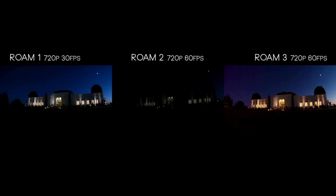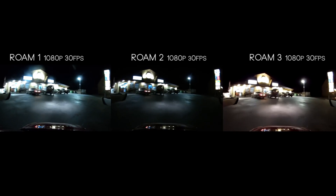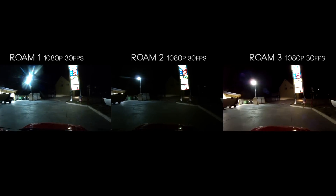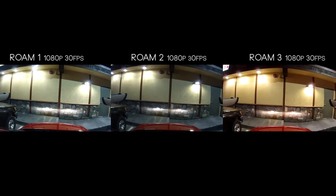Switching back to 720p with the Roam 2 and Roam 3 at 60 frames per second, I wanted to show that the Roam 3 has a sort of red tint that sometimes appears at night at 720p. I don't think it's light coming off the Roam 2, since all three cameras are sitting side by side, but there is red banding on the left side of the Roam 3 that only happened at night and only at 720p — not at 1080p 30fps. It's something to watch out for if you film a lot at 60fps.